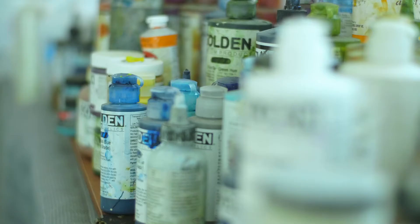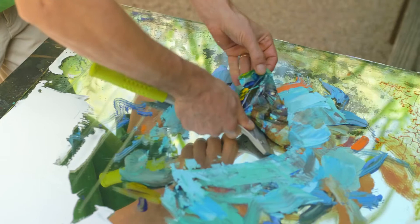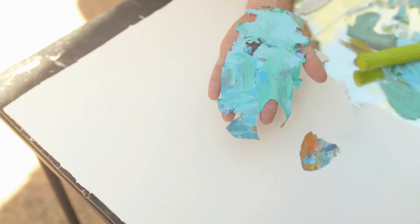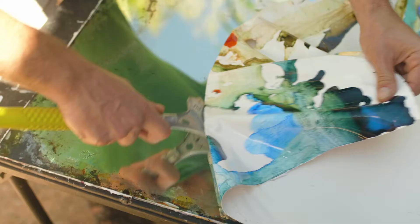I originally started doing these as scrapings off of my palette. When I was done with a painting at the end of the night, I would scrape my palette so I'd have it fresh and ready for the next day. All these beautiful paint scrapes and chips would show up — especially on the backside once you scraped it off. The colors and textures that show up were just so intoxicating. I had to add those to paintings. You're revealing this whole other world of visual textures and colors that's just so hard to reproduce while trying to reproduce it.